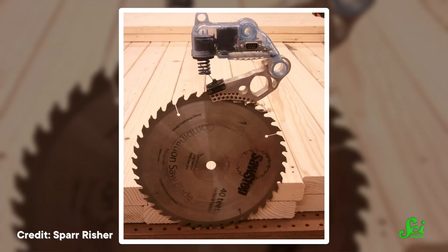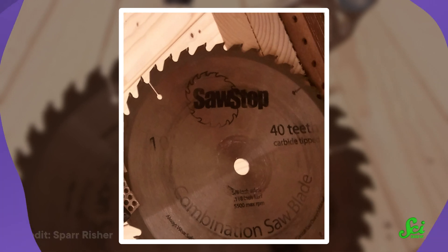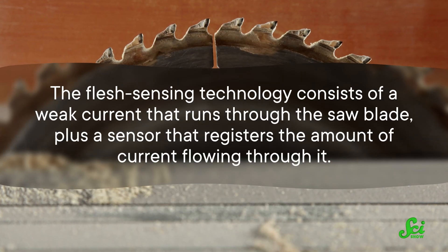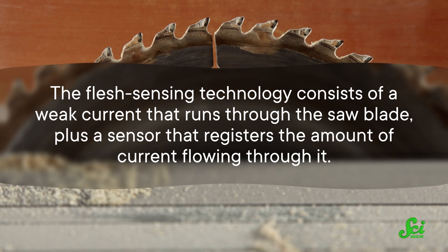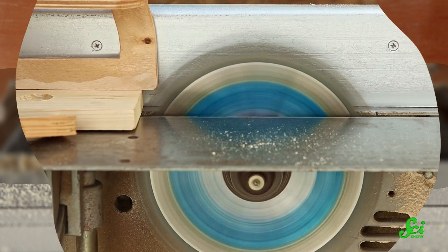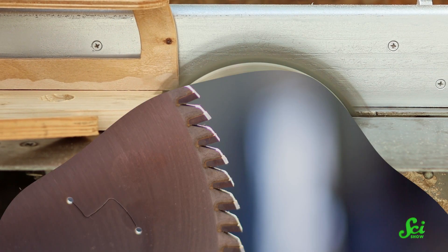One of the greatest advances came in the year 1999, with the invention of a system called SawStop that can actually detect human flesh — sort of. Basically, it's a safety system that can tell the difference between flesh and wood, and it works thanks to one key fact: your body conducts electricity, but dry wood does not. So the flesh-sensing technology consists of a weak current that runs through the saw blade, plus a sensor that registers the amount of current flowing through it. As the blade cuts into something like wood, which doesn't conduct electricity, the current flows uninterrupted.